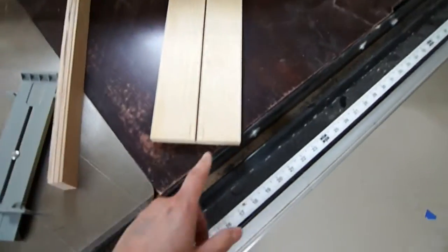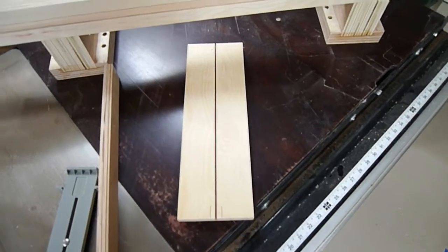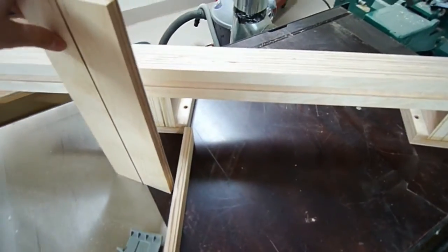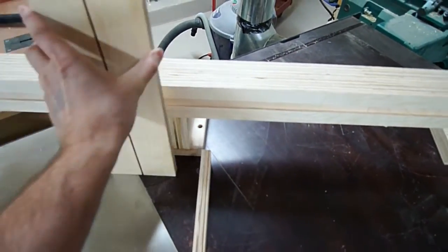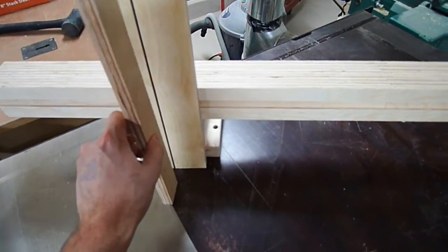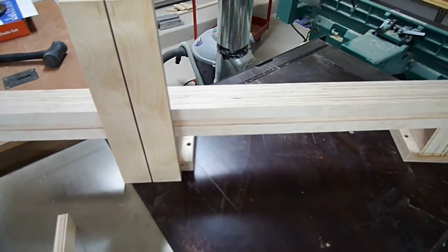I took a scrap piece of wood, laid it right here in the middle after marking, and marked the lines for where I'm going to finish cutting this dado. The way this is going to work: this piece is cut in half, it's going to bolt into the back of the upright, and then we're going to have a reinforcement triangle that gets glued into this dado here, which makes everything super rigid.